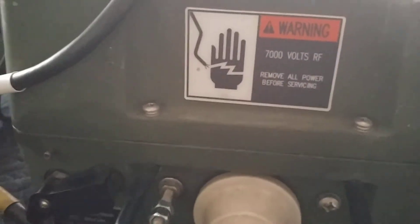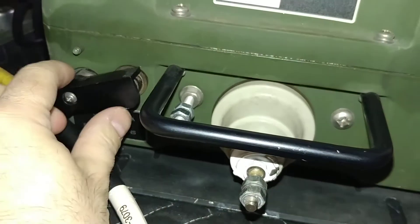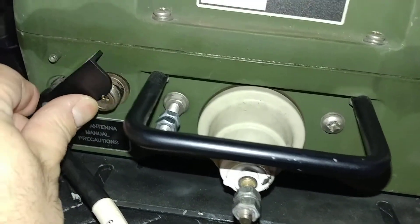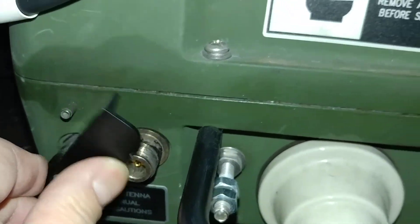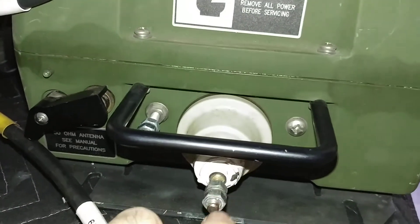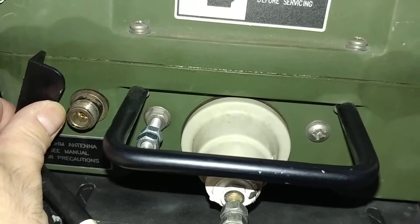Let's see if I can get any more light on this subject here — let's try the flash. So this is the cover that covers the 50 ohm port. And if you listen, you can hear that the switch is — right now the output is connected to the high voltage. And if you lift it, it'll be connected to the 50 ohm port.